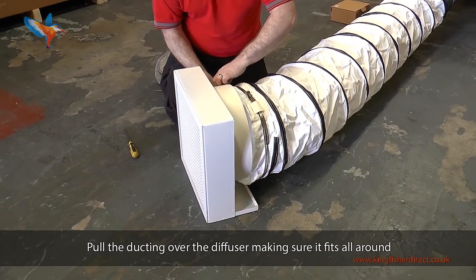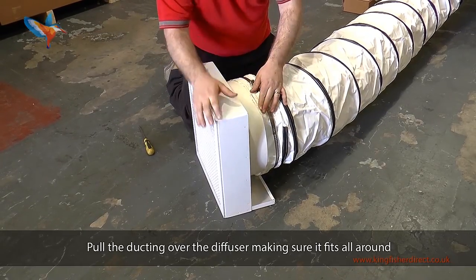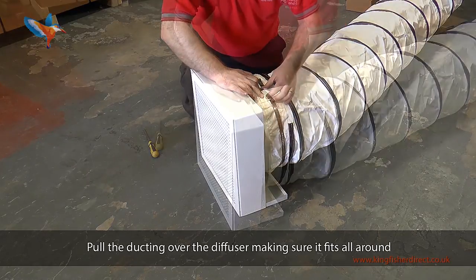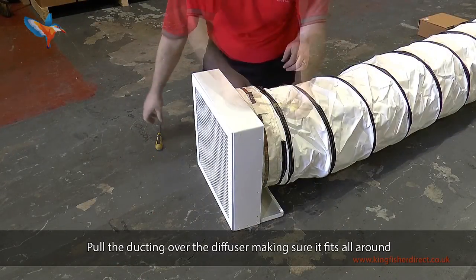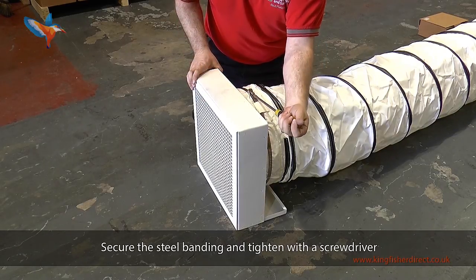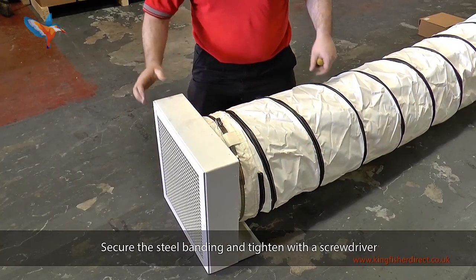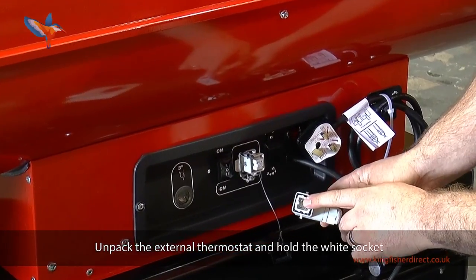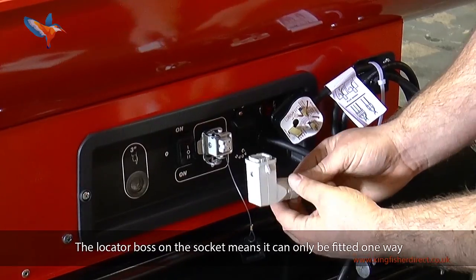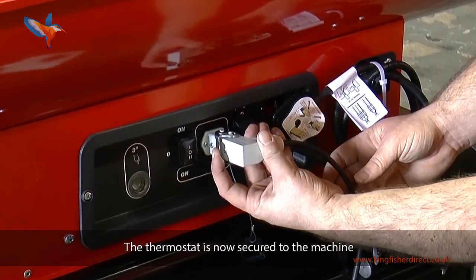Pull the ducting over the diffuser making sure it fits all around. Secure the steel banding and tighten with a screwdriver. Unpack the external thermostat and hold the white socket. The locator boss on the socket means it can only be fitted one way. Push fit and secure with clamp clip. The thermostat is now secured to the machine.